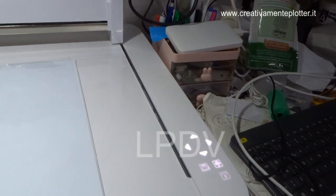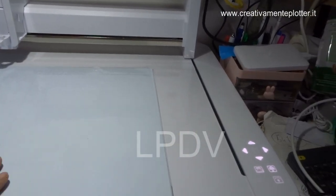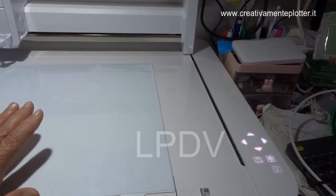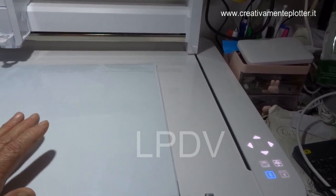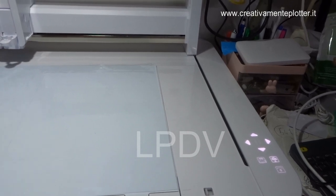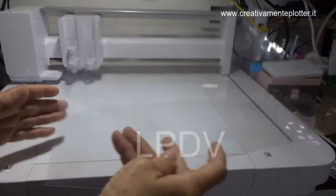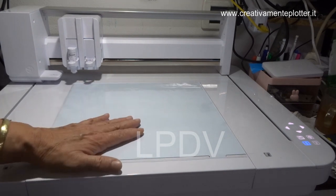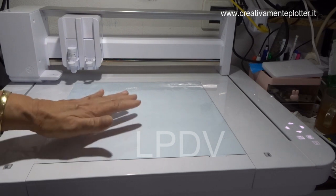Cliccando qui vediamo i pulsanti avanti, indietro, destra, sinistra e la pausa. Bene, ora vi faccio vedere dal software come impostare e avviare la macchina al taglio. La finestrella che si apre è semplicissima — vi fa vedere addirittura i passaggi. Mi ero dimenticata di farvi vedere prima di tutto come si posiziona il foglio e il tappetino.